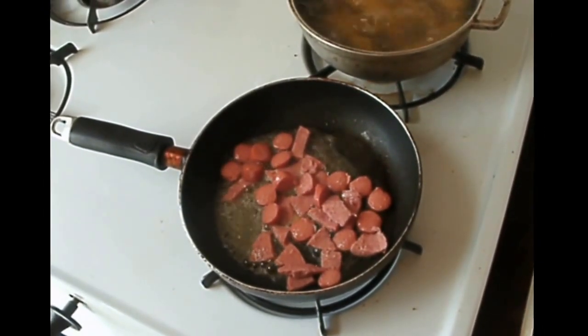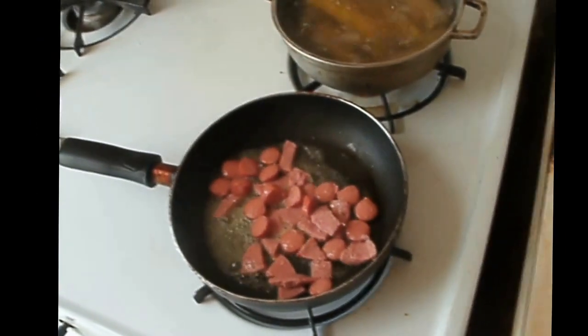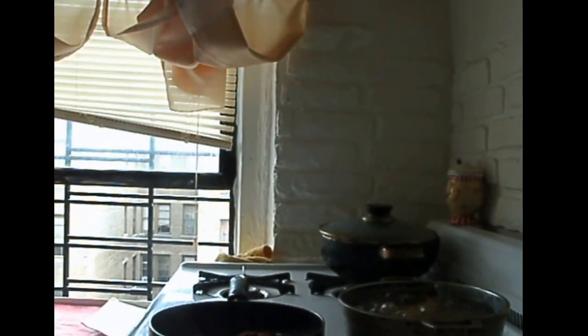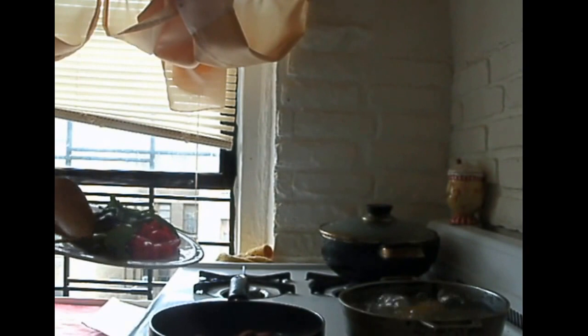Here I am cooking the hot dog and the salami. Now we are going to add the tomatoes and spinach with a little bit of olive oil.